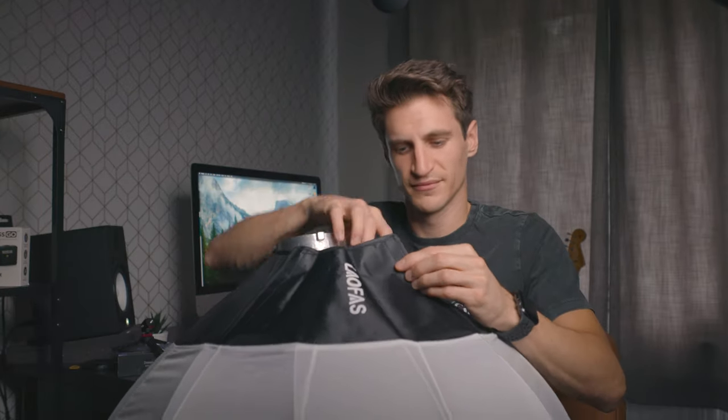Look at that, like a beach ball without the beach or the ball.